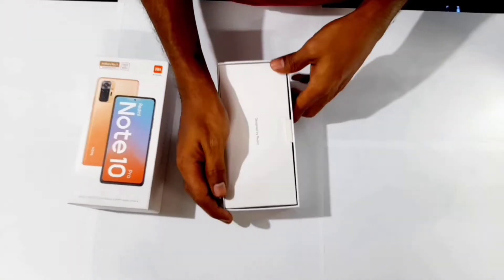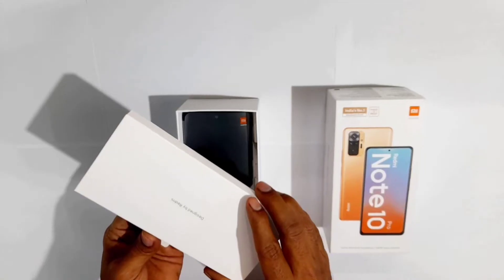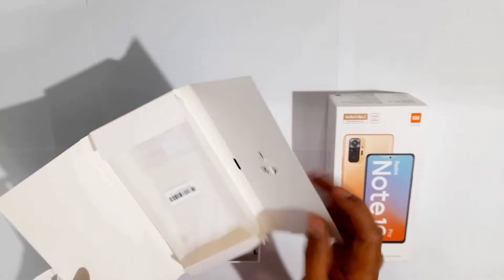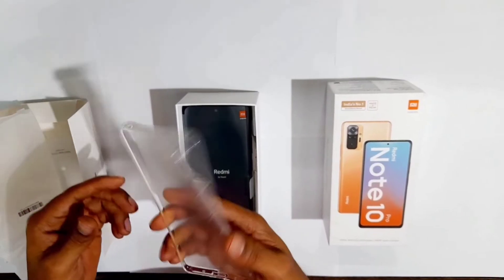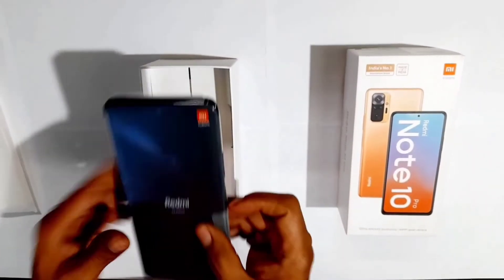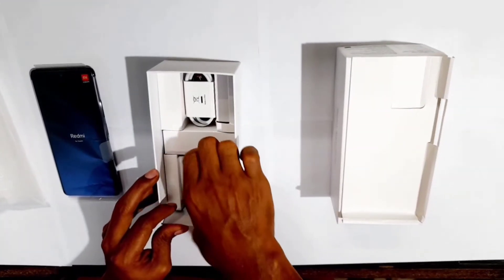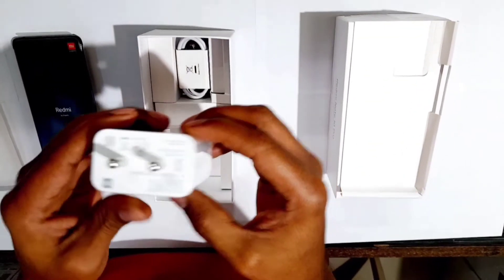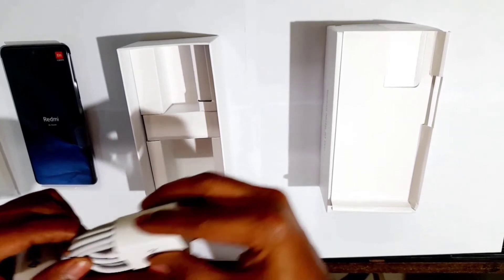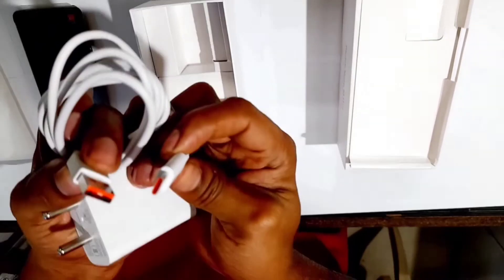Designed by Redmi. Inside the box we get an ejector tool, a TPO case that looks frosted, and the phone itself. We also get a 33W fast charger and a USB Type-C cable.